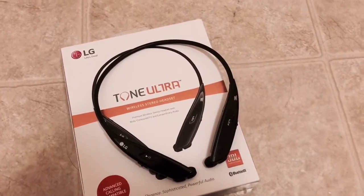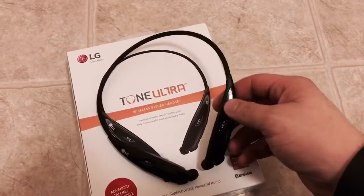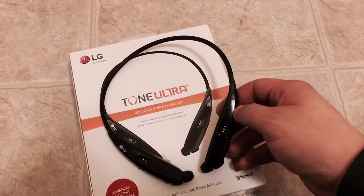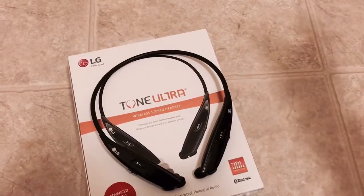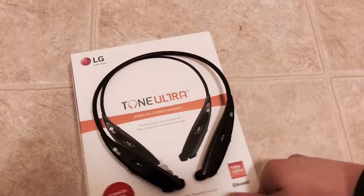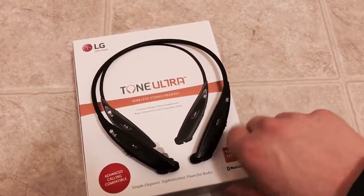Another thing I like about these is they've got JBL sound, so the sound quality is very nice. I've had these for about two weeks and I haven't had a problem with them yet.